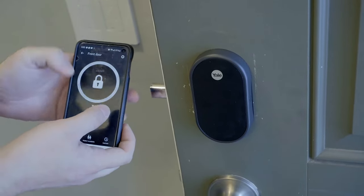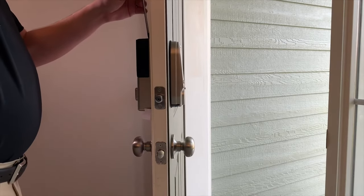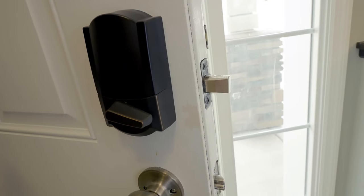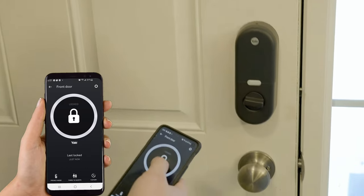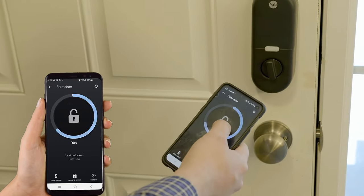I've heard concerns about smart locks being less secure, but I don't believe that to be the case. The only time they're very vulnerable is during the installation process. Some smart locks do have the master code written on the battery door, so just make sure to cover it, remove it, or change that code so people with access to your home can't find it. Smart locks add peace of mind because you can check on your lock anywhere in the world and see if it's been tampered with or what its current status is.